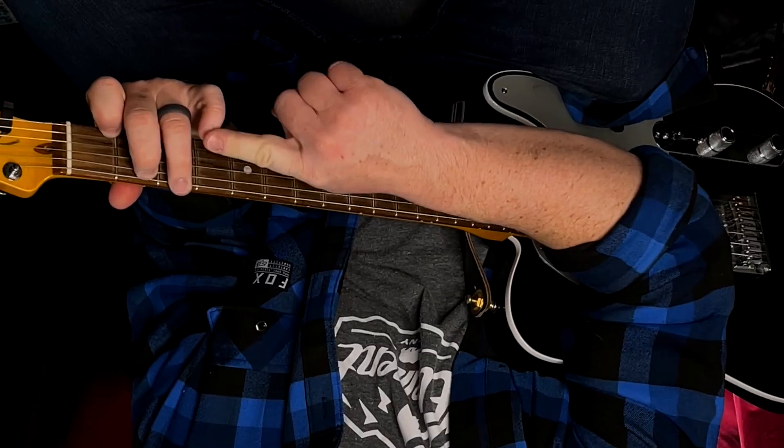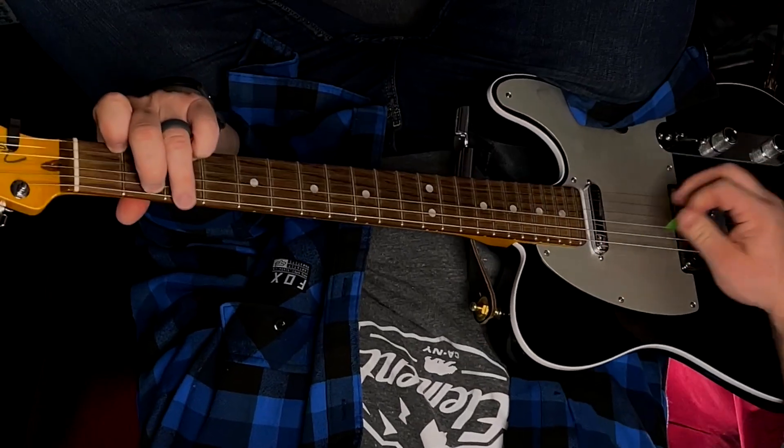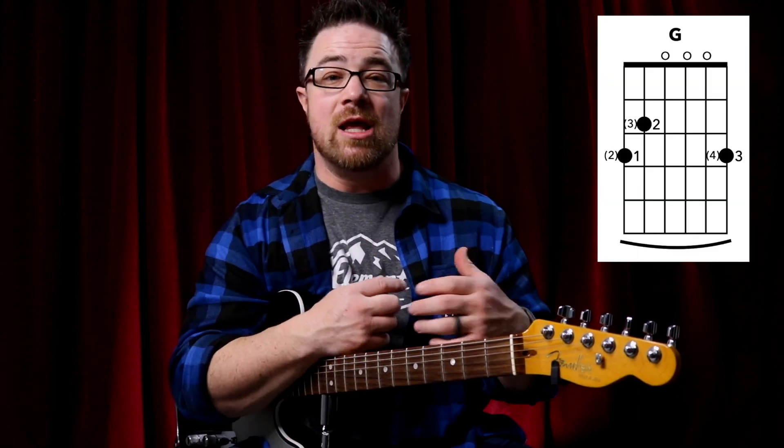Pro tip: once you're comfortable with G7, take your pinky and put it down on the third fret of your first string — that is an alternate fingering for your G chord. You want to be able to play your G chord with your first, second, and third finger, and also with your second, third, and fourth finger. Getting comfortable with your G7 chord and then throwing down your pinky is one of the easiest ways to get used to that alternate G fingering.